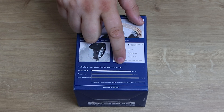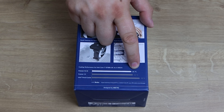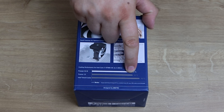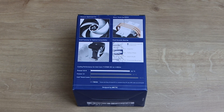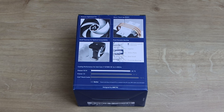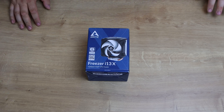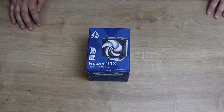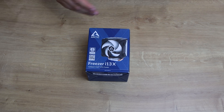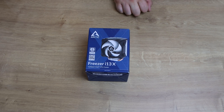It's got a small footprint for optimized compatibility and a fluid dynamic bearing. The i13X — I'm guessing this is under a 4.4 GHz overclock as it says — runs at 81 degrees Celsius under full load, compared to the standard Freezer 13 which runs at 84, and compared to an Intel stock cooler which is 98. We're also going to check against the smaller brother, the Freezer 7X, which looks pretty much identical — the only difference I can see is it's only got two heat pipes instead of three.